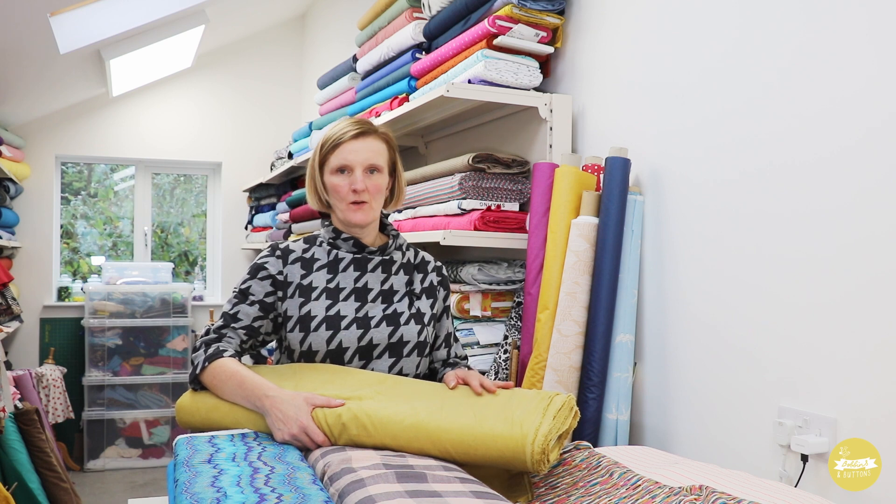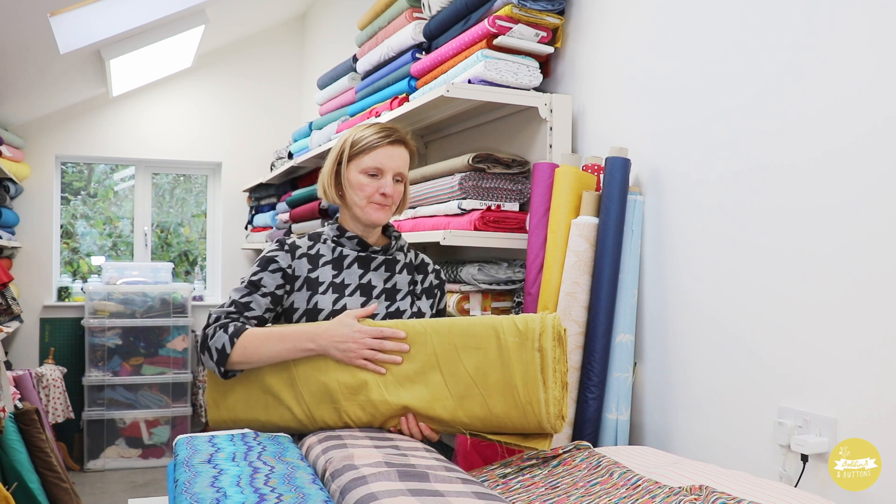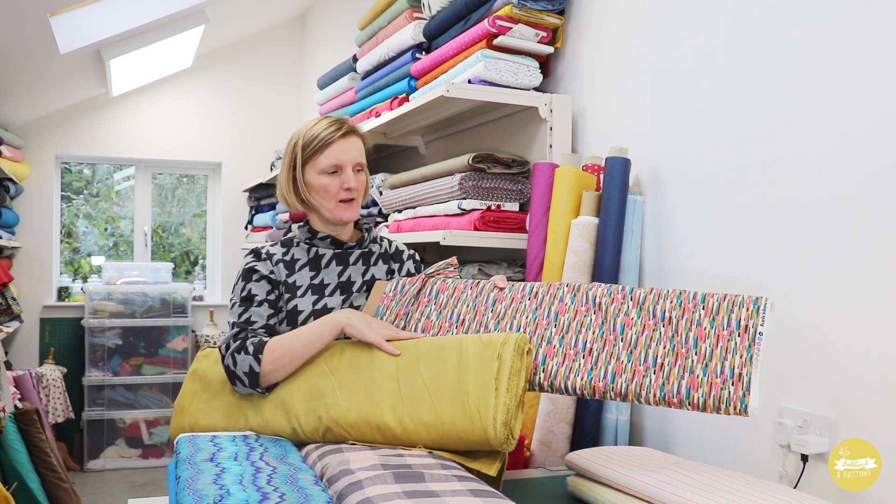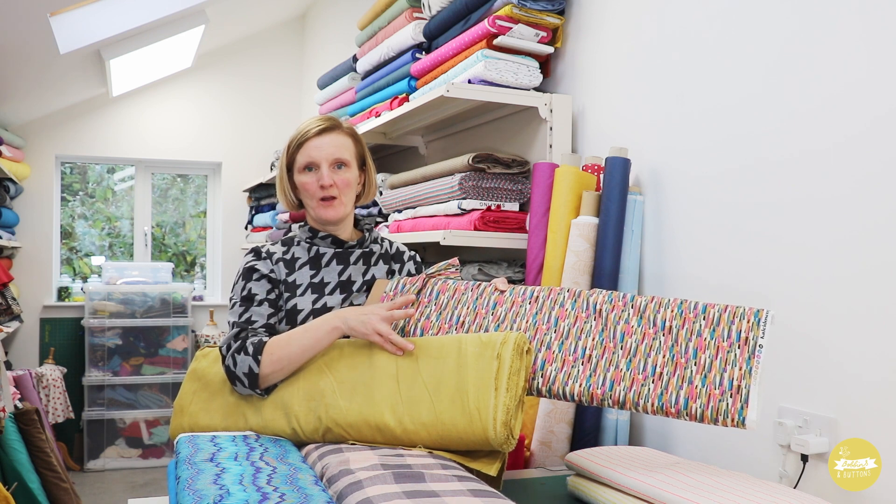For fabric options for the Millie variations — for the pinafore or the top at this time of year, a lightweight needlecord would work really nicely and be quite seasonal. I've got a whole new range of colours in this woven needlecord and I'll add a link below. You could also mix and match with a solid and a print, as I've got some prints in stock that would work really nicely together for either the top or the pinafore.